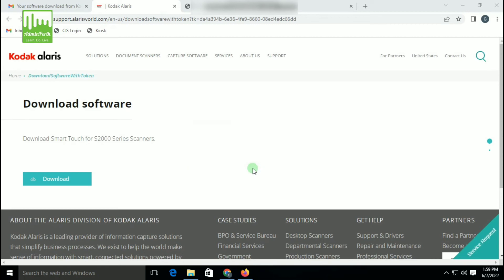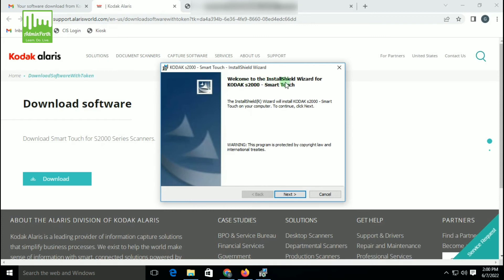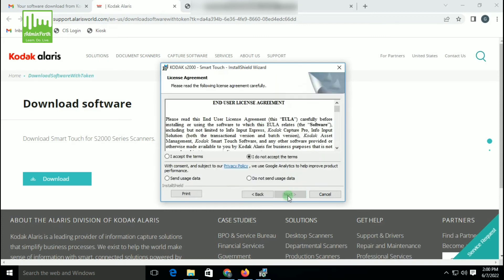Please make sure your scanner is powered on. Now click on Next. A welcome wizard will appear — click on Next. You can accept the terms and conditions. After that, you will see a usage data option — select Do Not Send Usage Data and then click on Next.